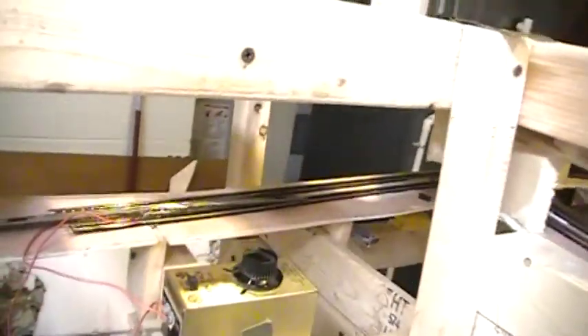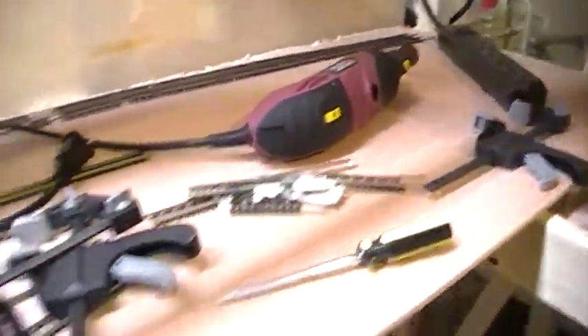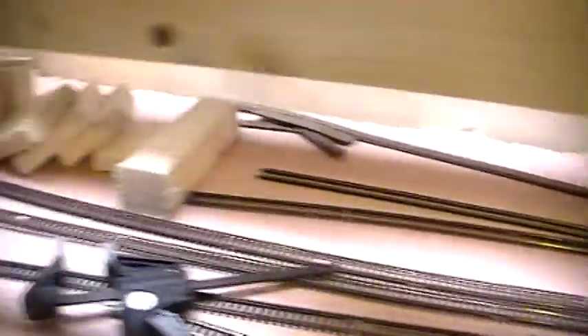This other layout will have a set of double crossovers that go into a yard — maybe a six track yard — which will go around through here and around. Eventually the whole layout will extend into this room and occupy this whole room.